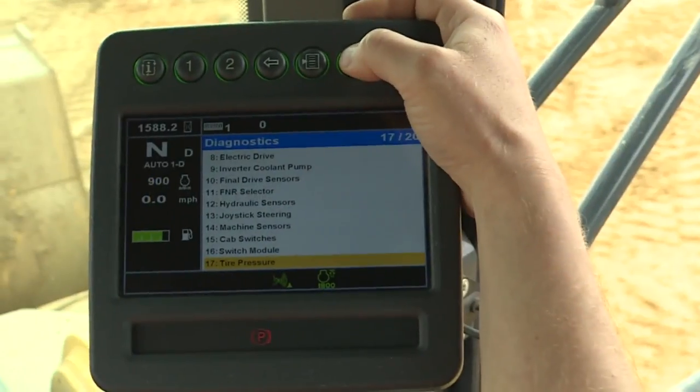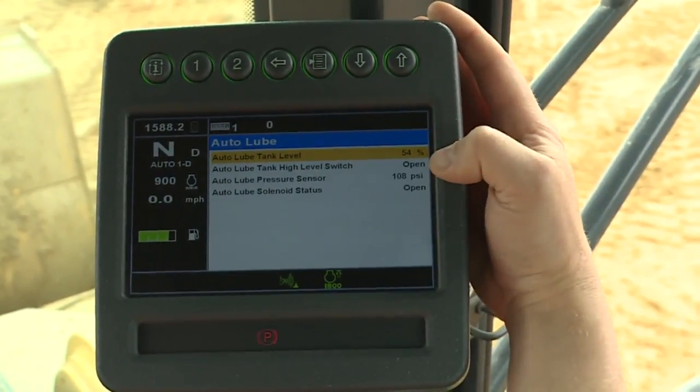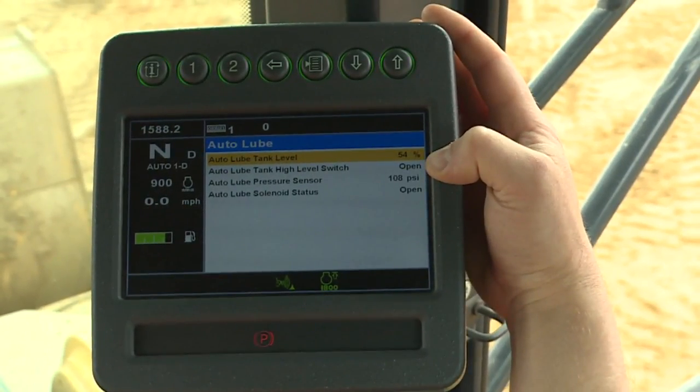To check the AutoLube grease level, navigate to the Diagnostic menu and then select AutoLube. The grease level will be displayed as a percent.